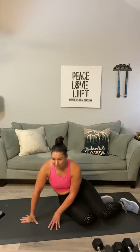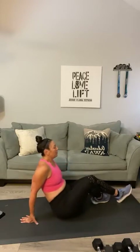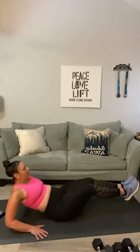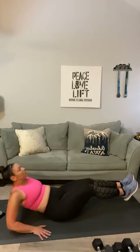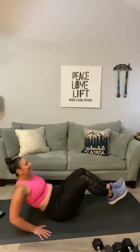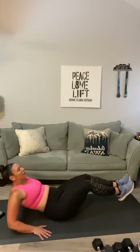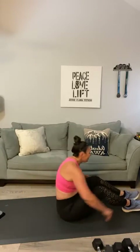Next up we've got the regular V-ups — flip it around onto your bottom, feet out, hands behind you. Ready? One through fifteen. Oh, I'm feeling that! We are going to have time for two sets of this.